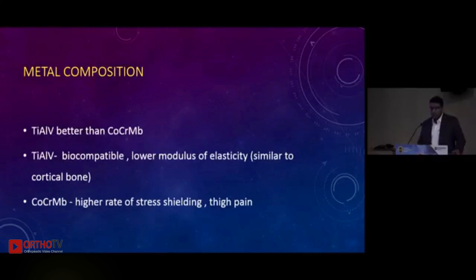When we talk of metal composition, titanium alloys — titanium, aluminium, and vanadium alloys — are proving to be better than CoCr because they are more biocompatible, have a lower modulus of elasticity similar to cortical bone, rather than using CoCr which is hard and can lead to increased stress shielding and thigh pain.